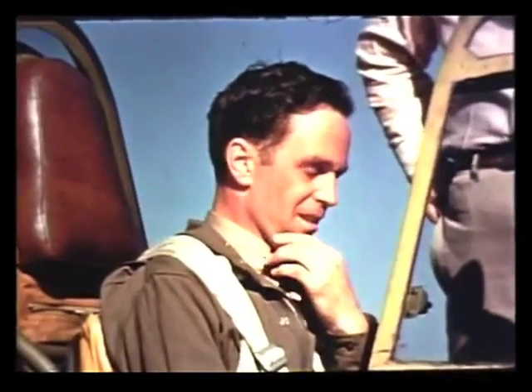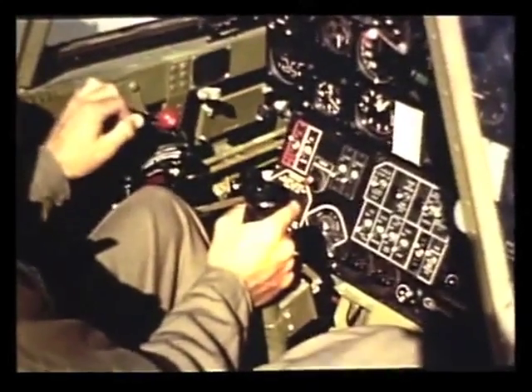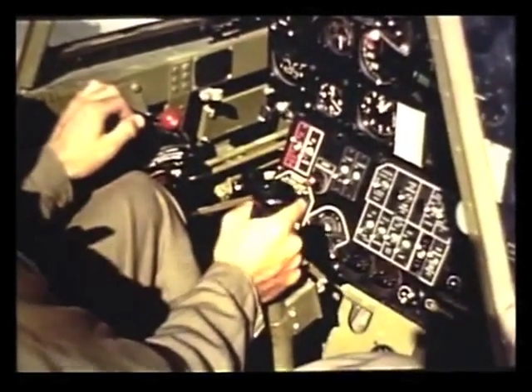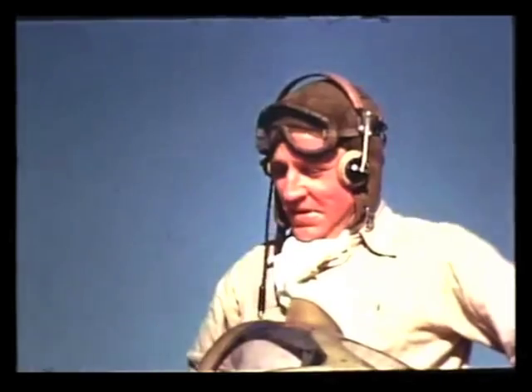So let's see — to come out of a spin in a hurry, I cut the throttle, kick the rudder hard in the direction opposite to the spin, and shove the control stick forward to neutral. Okay, Lieutenant. That'll take you out of spins in a hurry. But when you start flying a pursuit airplane, the main thing you've got to learn is the right way to land it.